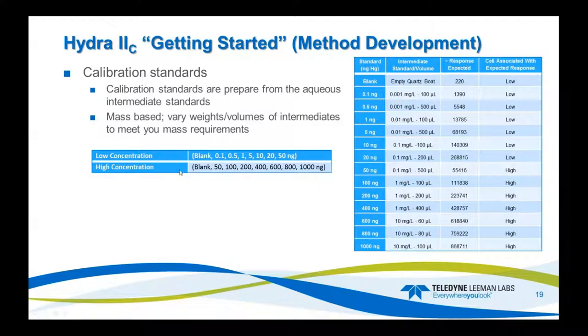You use these intermediate standards for calibrations. You can also calibrate with solid SRM material, but I like liquid standards because it's easy and I can adjust the volume of the intermediate to meet the mass requirements. I typically run my calibration from a blank up to 50 nanograms — usually 20 to 30 is your linear range — and I also drop the blank into the high calibration range. The system will automatically drop responses into the most appropriate cell.